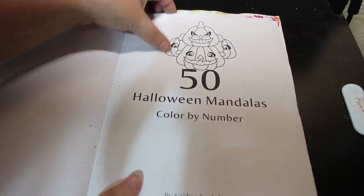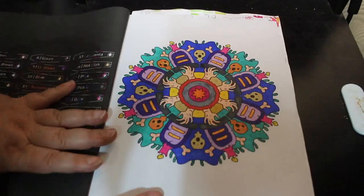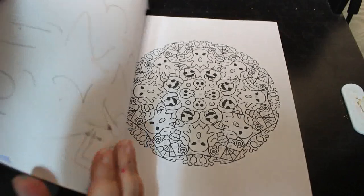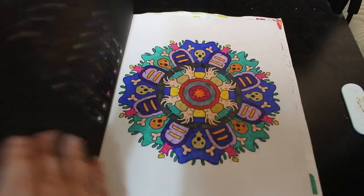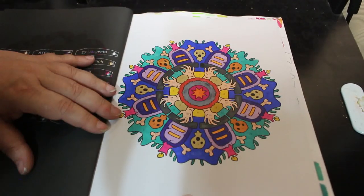50 Halloween Mandalas Colour by Number by Sachdeva — this one hasn't got a tab in it because I only finished it yesterday. I did that last month — no wait, it was this one. I like this one. Yeah, I'm just not with it.